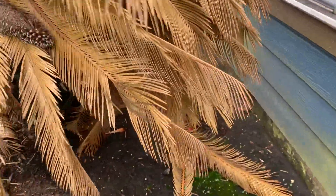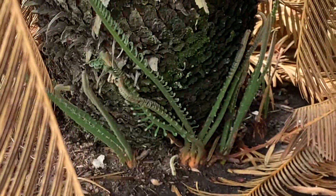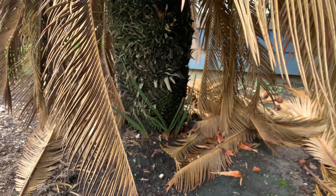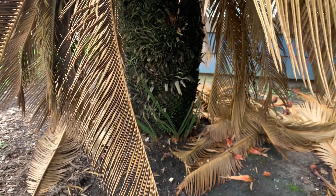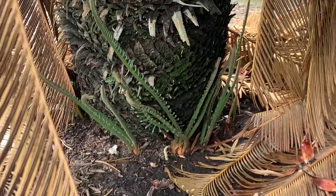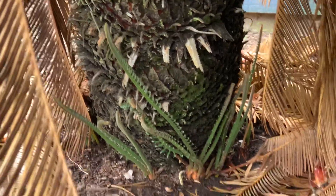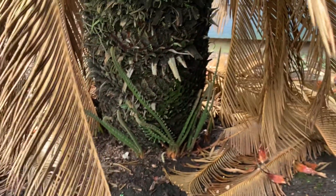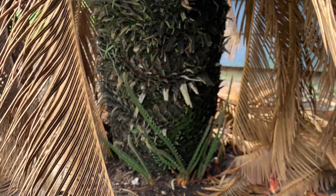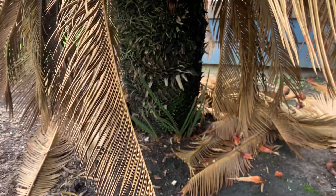Checking the base for any new growth emerging — and there is. So that would be a judgment call for aesthetics. It could be cut to the ground, and at some point there will be new foliage. It's a determination of aesthetics, if you could live with it for a number of months or more while the new foliage fills out.